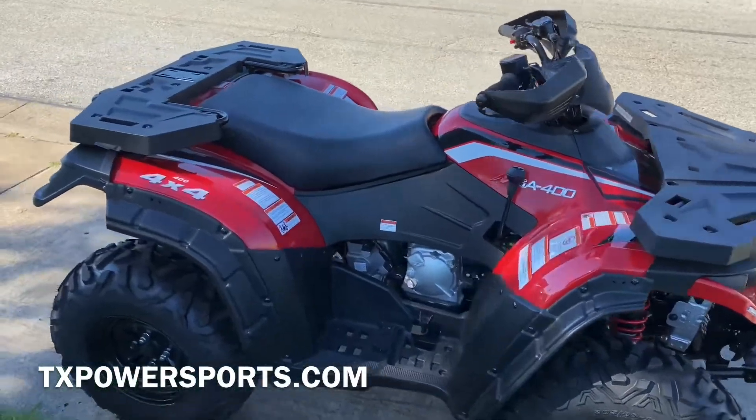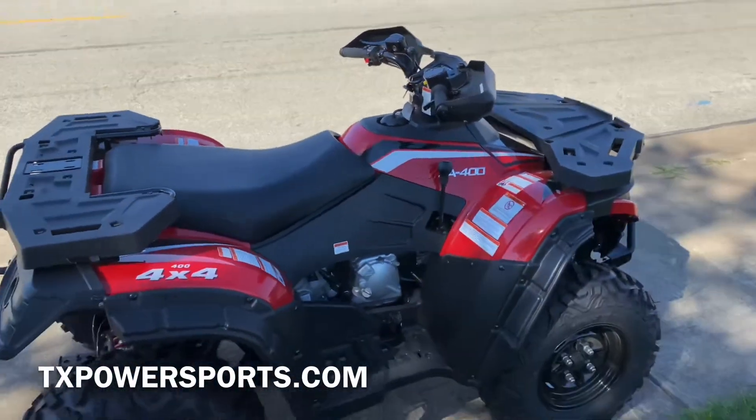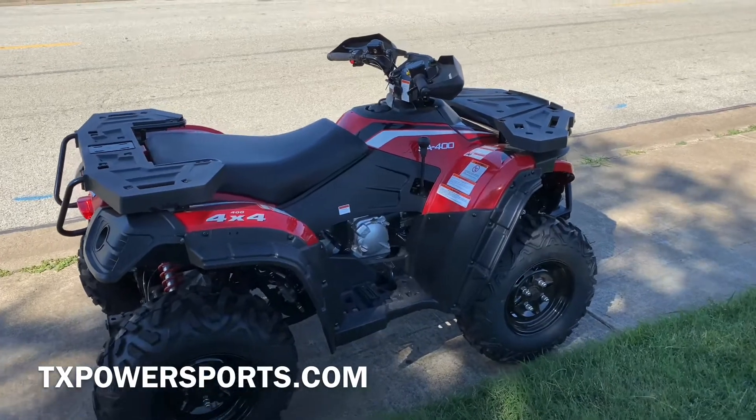Welcome guys back to TX Power Sports. Today we'll be showing you this new Massimo MSA400 ATV.